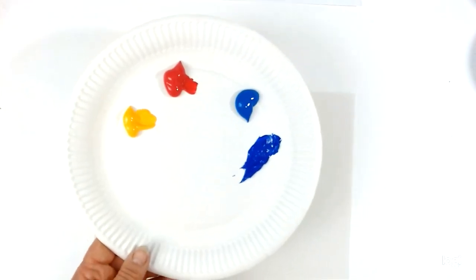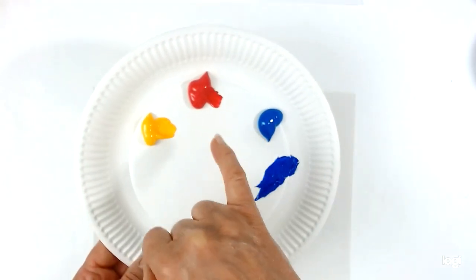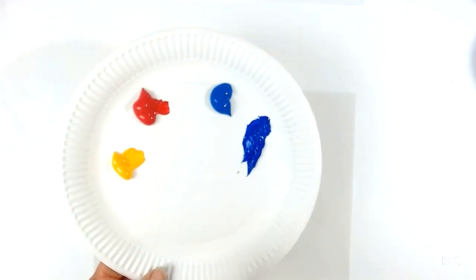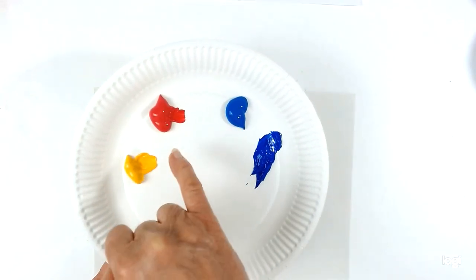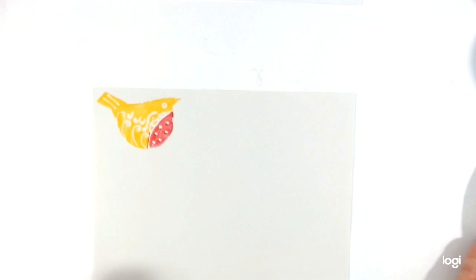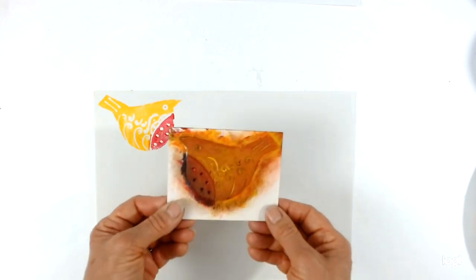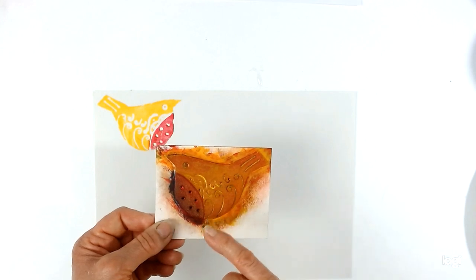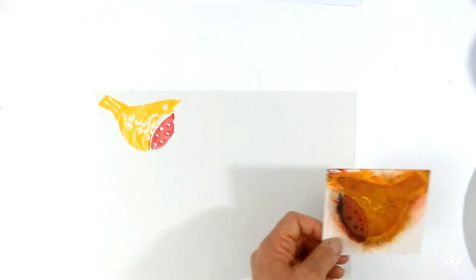Now I'm going to start showing you how to print. We're going to be using acrylic paints — just ordinary acrylic paints. I'm using a cadmium yellow, a magenta, and two blues: a cyan which is a sort of turquoise blue, and an ultramarine. This will help create nice purples, and the turquoise is lovely for greens. If you haven't got acrylic paints you could use poster paint. The color sometimes builds up a little bit on your block when you start, so the first print sometimes isn't the best — don't worry.